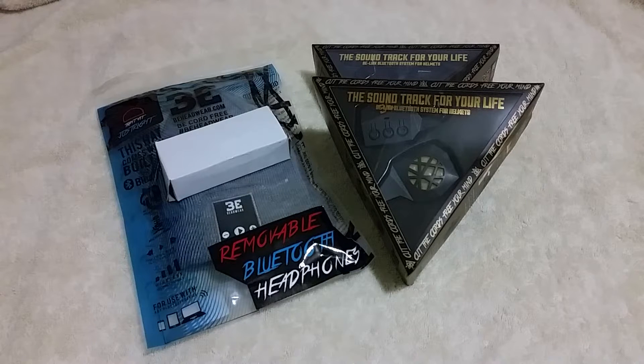Here is your quick rundown of the B-Headwear B-Link Bluetooth System for Helmets. This was a Kickstarter that just ended on July 22nd, and today is August 24th, 2015 — just one month and two days after it. That's how quickly they got this product out to their customers. This was originally just a $12,000 goal, but they broke $100,000 on this.